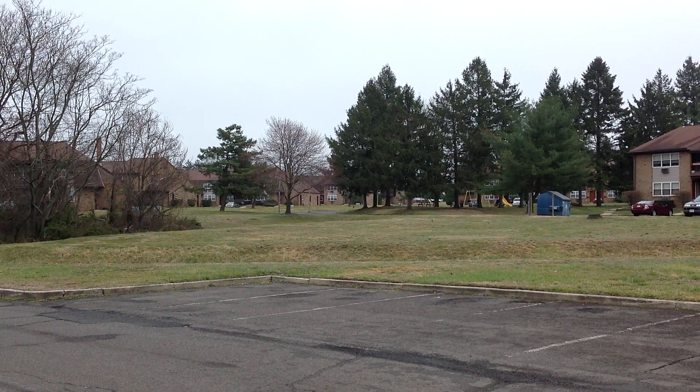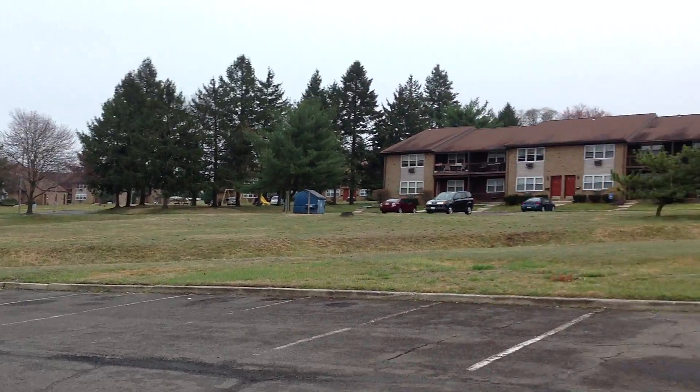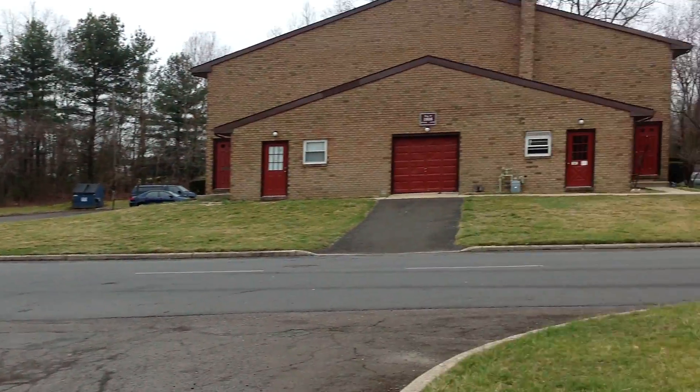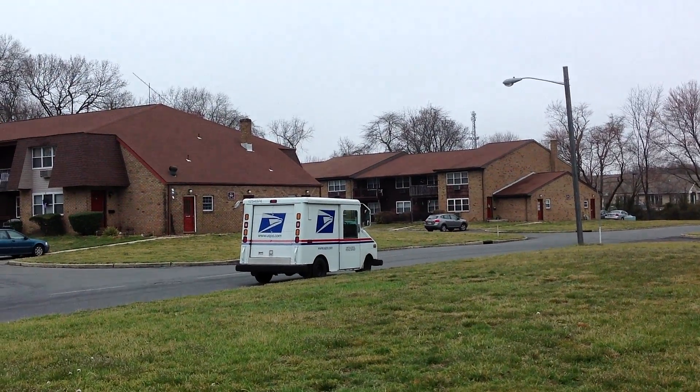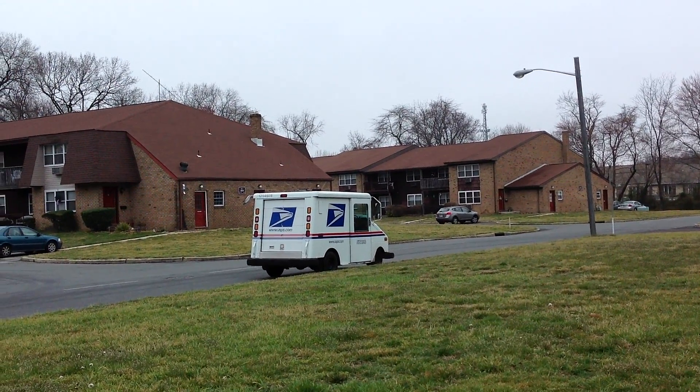Hey guys, John V here from Phone Arena. Right now I'm taking a test sample using the Apple iPad — the new iPad, iPad 3, or whatever you want to call it. And today it's a little bit on the cloudy side, somewhat drizzling a little bit.